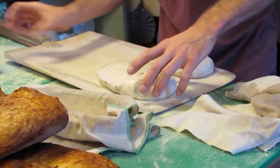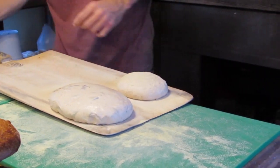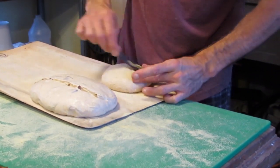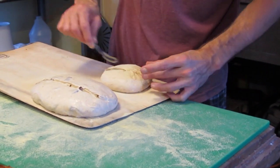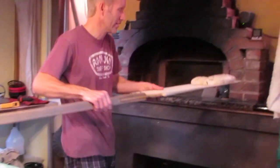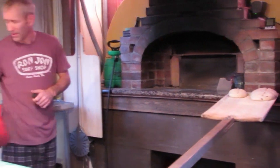These are kalamata olive and black and white pepper parmesan. They don't need to be in as long. Sometimes I put extra in on the turn when there's a little more space in the oven. They shrink up as they bake a little bit.